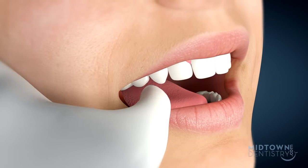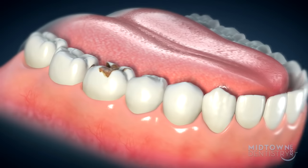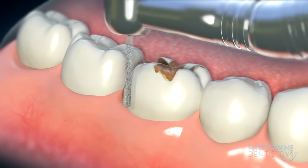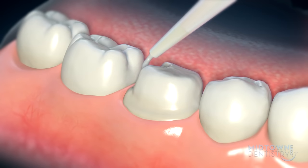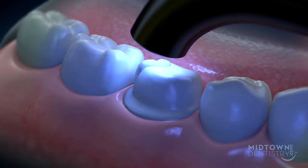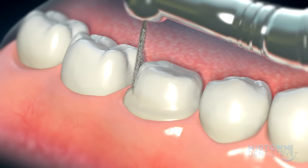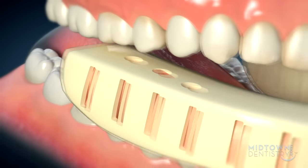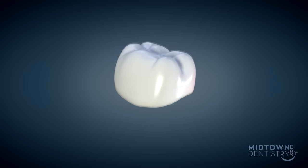For your first visit, the doctor will numb the area around the tooth to help with any discomfort. Then, your dentist will use a dental instrument to form and prep the tooth so the crown will fit properly. Sometimes, an additional procedure may need to be completed to ensure a good fit for the crown. This procedure is generally what's called a build-up, and its job is to help support the crown. A mold of the tooth will be taken and a temporary crown is placed to guard the prepped tooth.